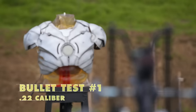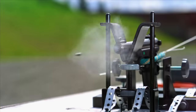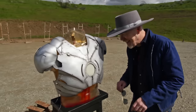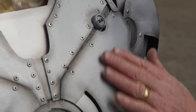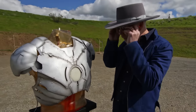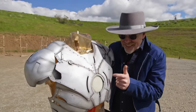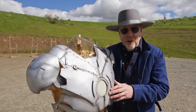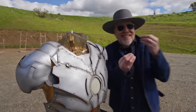3D printed titanium Iron Man armor versus .22 caliber bullet in three, two, one. There is no break in the surface, there is no dent, no nothing. I can see the mark where the .22 caliber hit, but there is no tactile sign that a bullet hit this. And that means that this is bulletproof — but it's a .22 caliber round. I would like to fire some higher firepower at it to find out just how bulletproof it is.